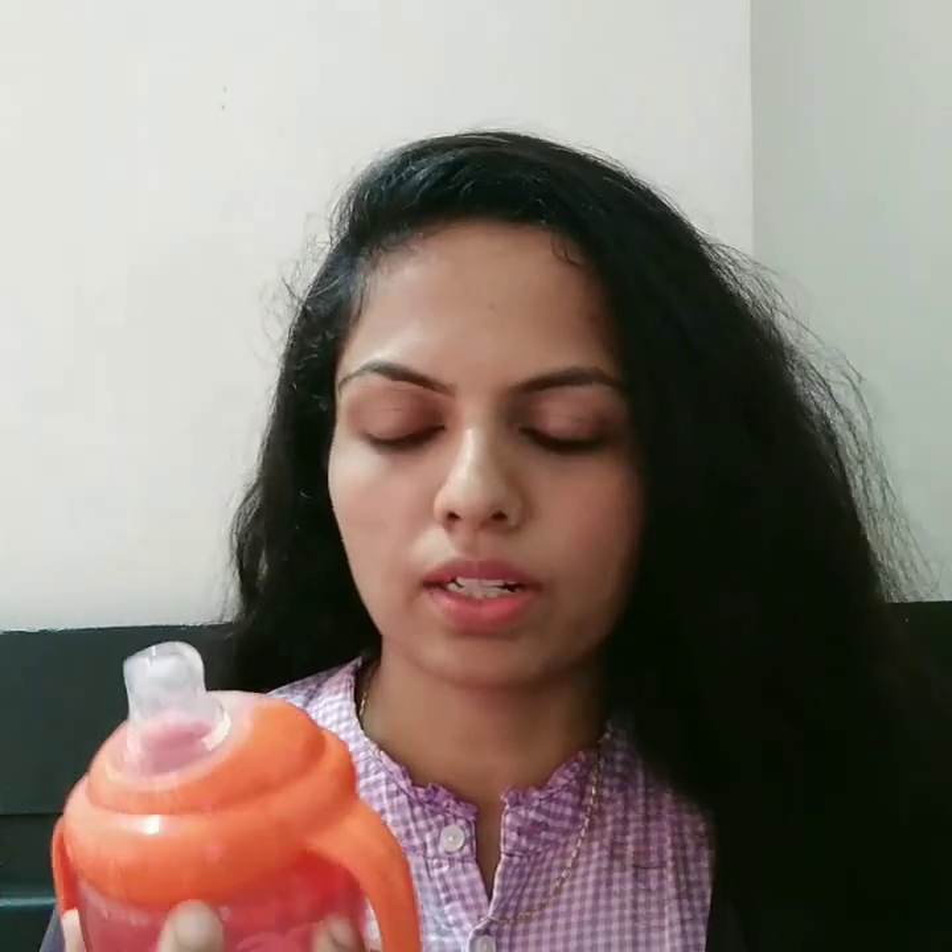This bottle is suitable for 6 months and above. It has a capacity of 225 ml. You can add mango juice and it has a filter for pulp.